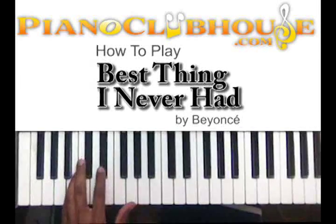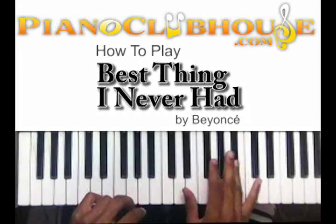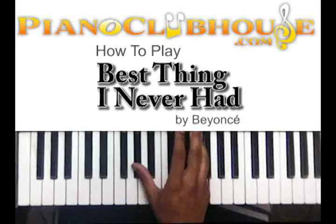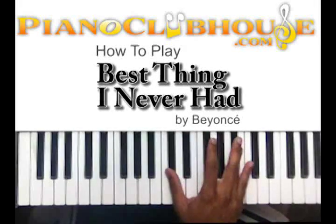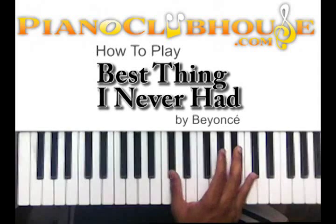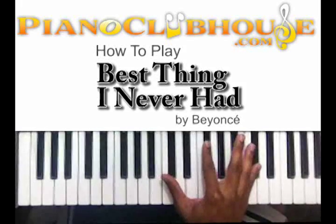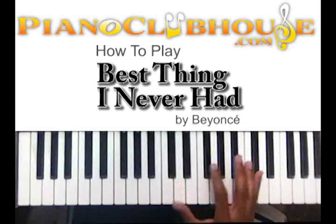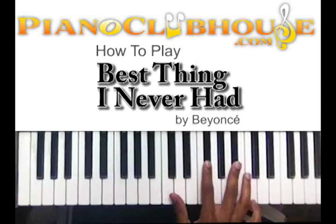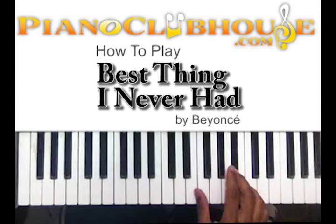In your right hand, I'm starting off right there. You got G flat, A flat, and then you're going to hit D flat and B flat at the same time. Then after that, that's G flat and D flat. So once you get to that G flat and D flat, you're going to walk that to B, B flat, and A flat.